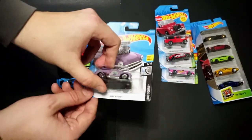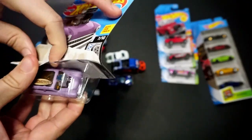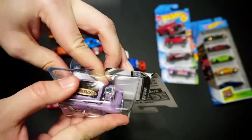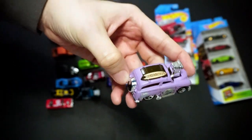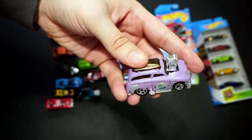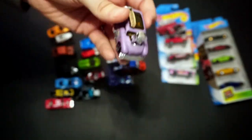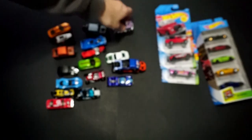Now we have Surf and Turf in purple — it's a cool little wagon. I believe it came out in red and blue, and now it's in purple. I like the matte purple; it's pretty cool. There it is — matte purple with a lowered top. Nice little casting with huge rear wheels, which is also fun.